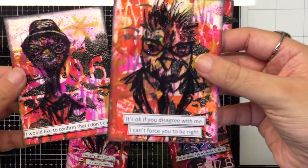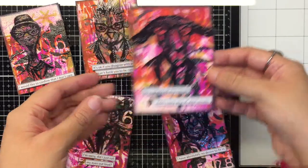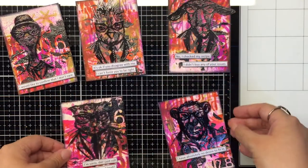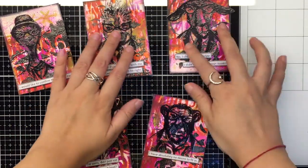Here's a closer look at each one of them. We really hope you've enjoyed this process video — do hit the thumbs up to let us know. We also appreciate your comments. Thank you so much, and until the next time, take care and bye-bye.